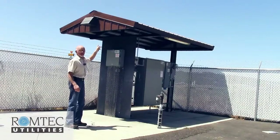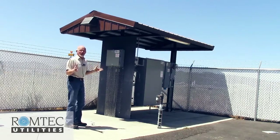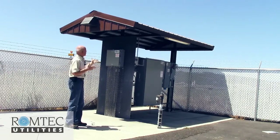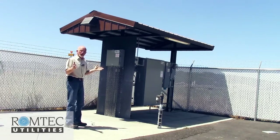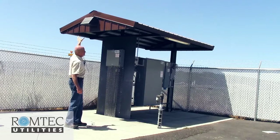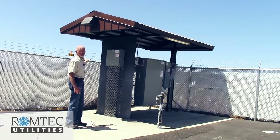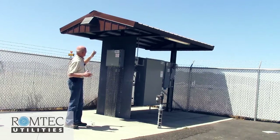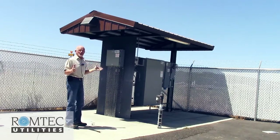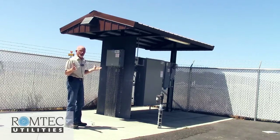This is a Ramtech control shelter. Control shelters are a great way to reduce heat to all of your electrical equipment, provide cover for your operator, and locate your lighting in a way that shields it from neighbors while focusing light on the wet well. It's an ideal small structure and Ramtech Utilities builds many different sizes and configurations.